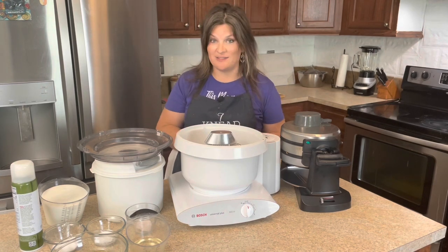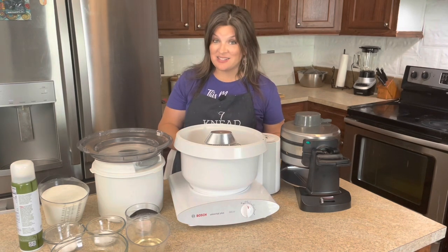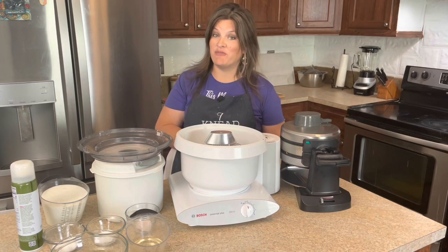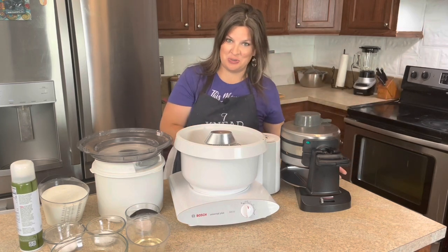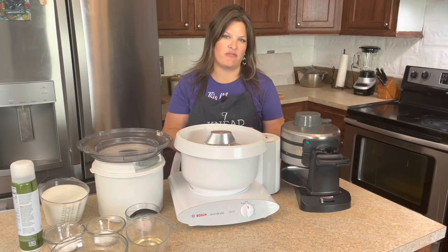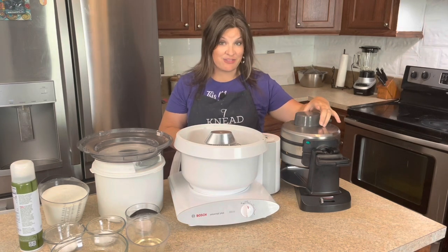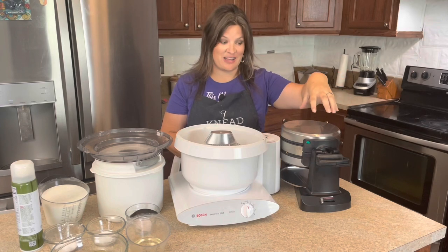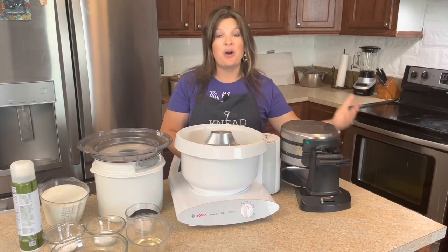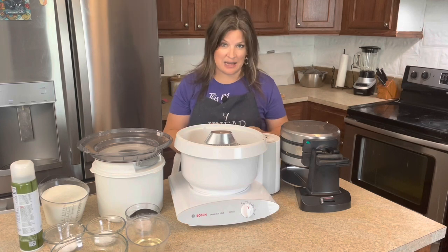A long time ago at the beginning of this channel, I shared my pancake recipe and I've been waiting to do a waffle recipe for you guys. The biggest thing was I didn't actually have a waffle maker, but now I do. My biggest thing was finding one that could accommodate my larger family, and thankfully I got my hands on this Cuisine Art double waffle maker, which cooks two very large Belgian waffles at the same time.